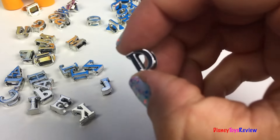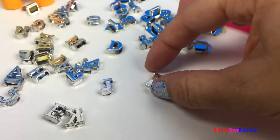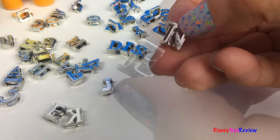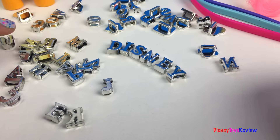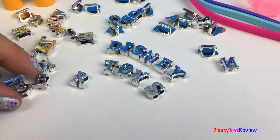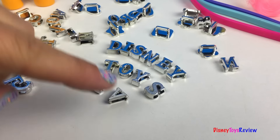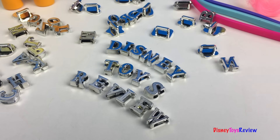We're going to make some words. Here's a D, next we need an I, here's an S, here's an N, here's an E, here's a Y — we've spelled Disney. Now let's find a T, O, Y, S — Toys — R, E, V, I, E, W — Disney Toys Review.